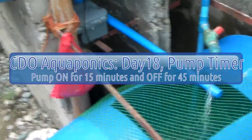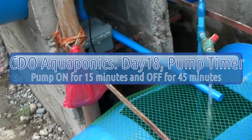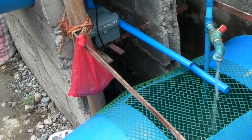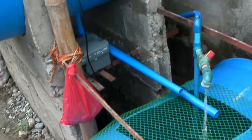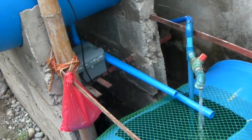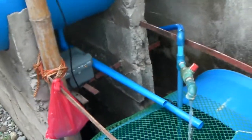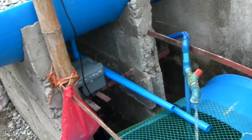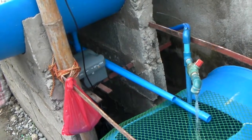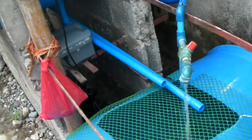I tried to make an adjustment on my pump. If I keep it running continuously, it cannot reach 24 hours — the battery will run out at around 2 a.m. in the morning. So I decided to use the timer feature of this pump.